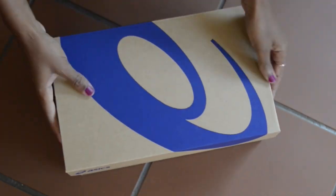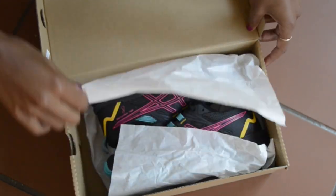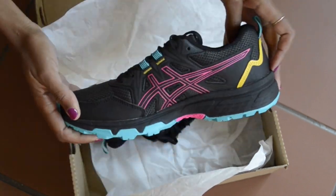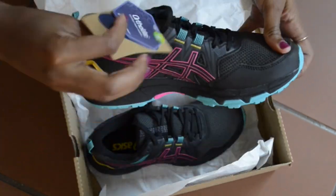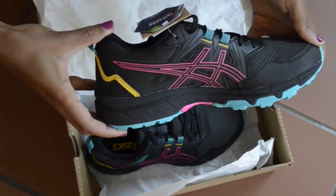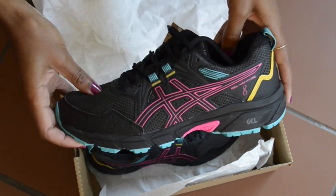I chose the Essex Gel Venture 8 trail runners, firstly because they are gorgeous. These shoes are designed for trail running as well as light hiking. The sole feels sturdier than the other trail runners I looked at, but not super stiff.